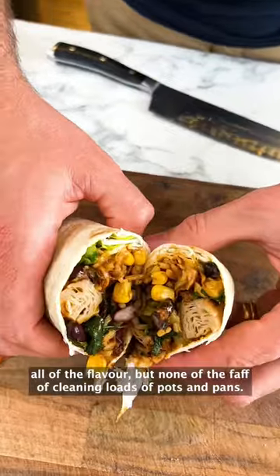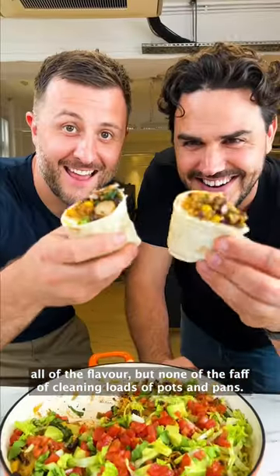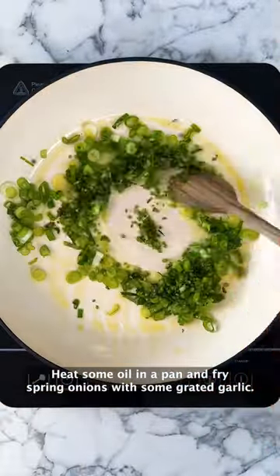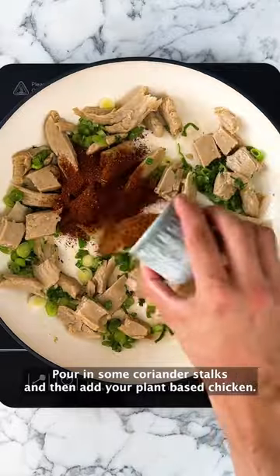This one-pan burrito has all of the flavor, but none of the faff of cleaning loads of pots and pans. Heat some oil in a pan and fry spring onions with some grated garlic. Pour in some coriander stalks and then add your plant-based chicken.